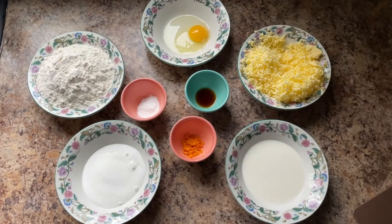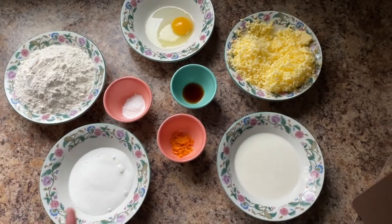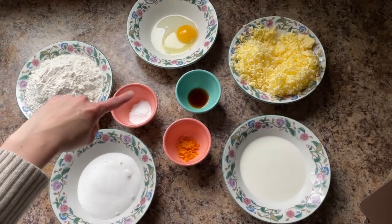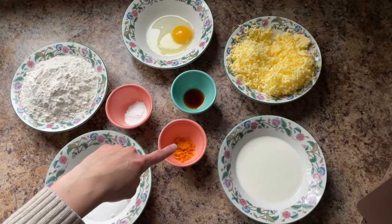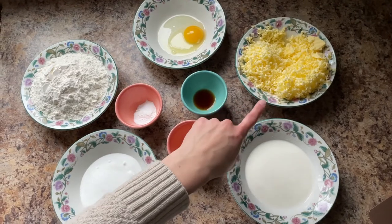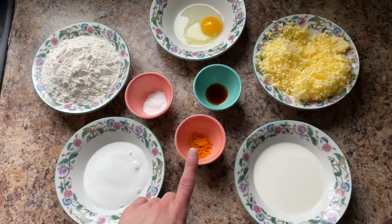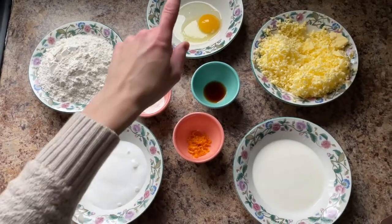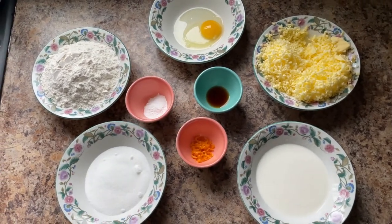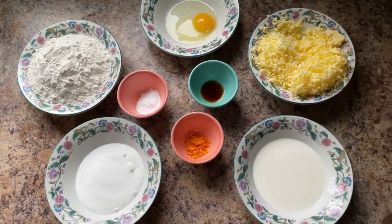I have prepped all my ingredients. We have two cups of white flour, a half a cup of white sugar, two and a half teaspoons of baking powder, two teaspoons of orange zest, a half a cup of frozen grated butter — it calls for unsalted but I used salted and omitted the salt from the recipe. A half a cup of heavy cream, one large egg, a teaspoon of vanilla extract, and I haven't got the cranberries out of the freezer yet because I want them to stay really cold. So now we will assemble this all together to make the dough.